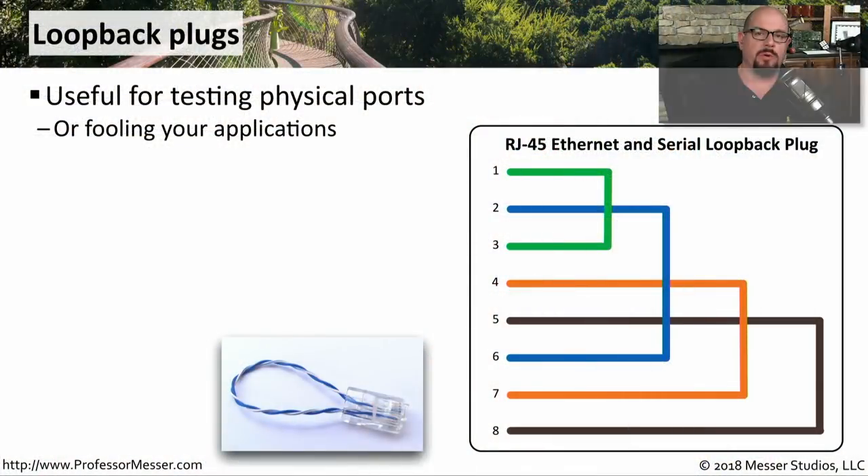If you're trying to perform some troubleshooting on a network connection, you may be required to loop the signal coming out of that device back into the device that it came from. This is so it can perform some tests sending some signals to see exactly what type of signals it's receiving. The way we would loop this back is with a loopback plug. This allows us to test WAN connections, Ethernet connections, and anything else that needs to send traffic out and loop it back to itself.